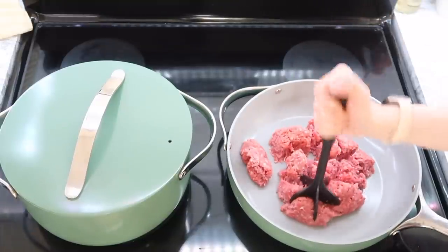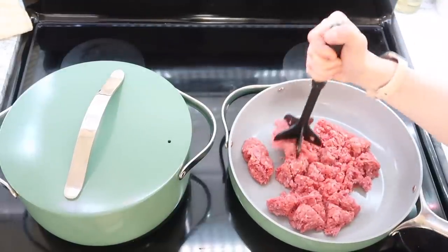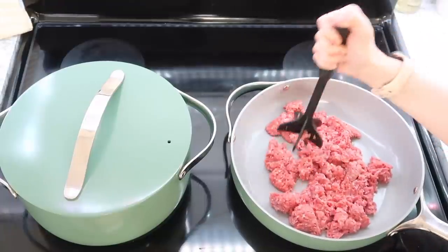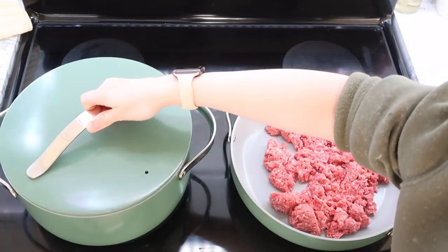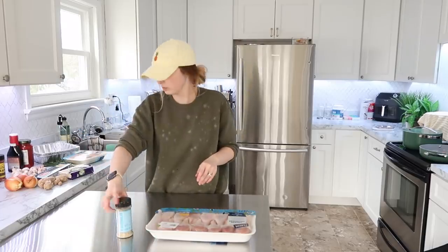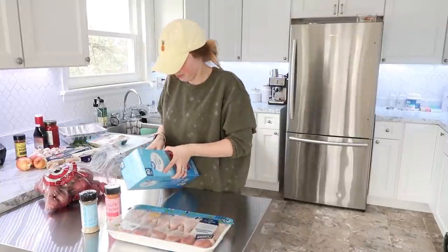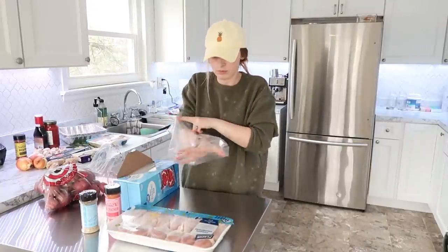I started out by putting some ground beef into the frying pan for a baked meal I'll be doing in a moment, and I also started some hot water boiling because we're going to be working on potato wedges — you need to blanch them before you put them in the freezer. I pulled out a few supplies including my freezer bags, which I really like. They have a great bottom on them to help them stand up while you load them.